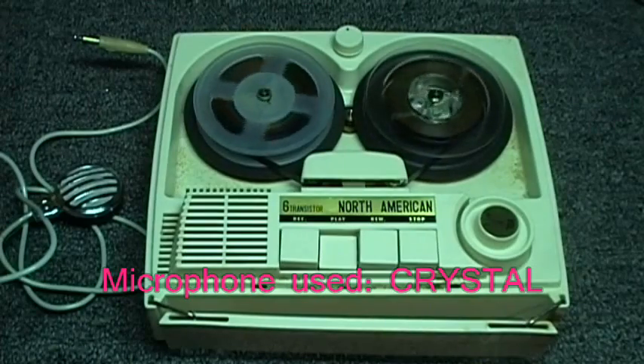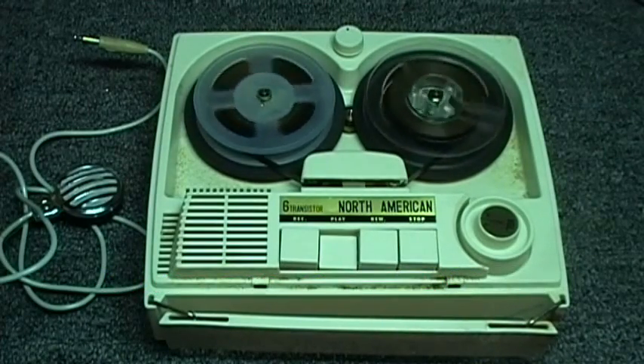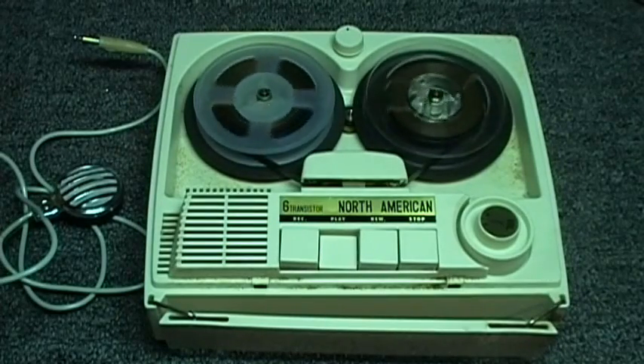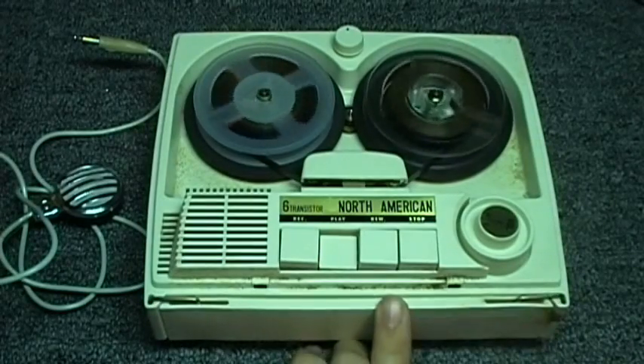This is the North American, model N678, DC-5, 3-inch, reel-to-reel tape recorder. It is a 3-inch, portable, rim drive, reel-to-reel tape recorder using six transistors.